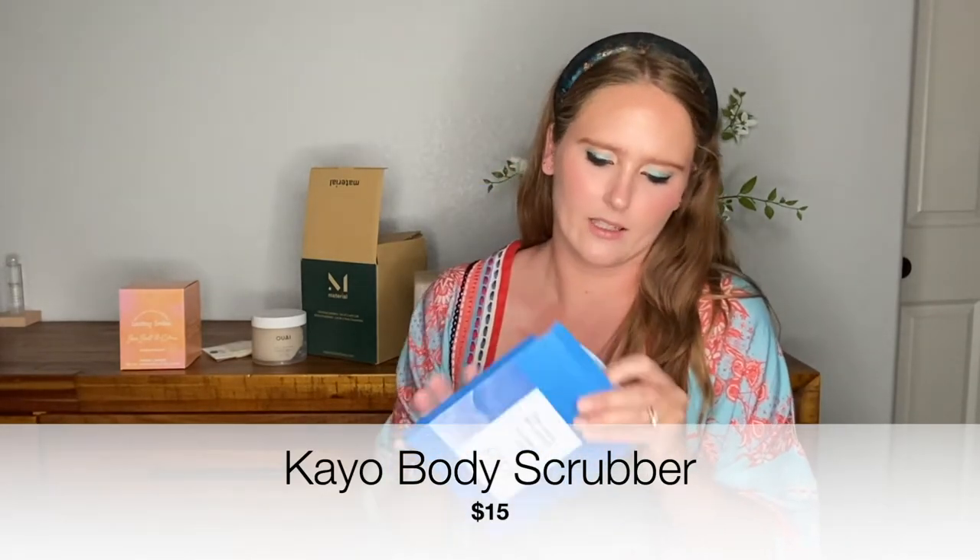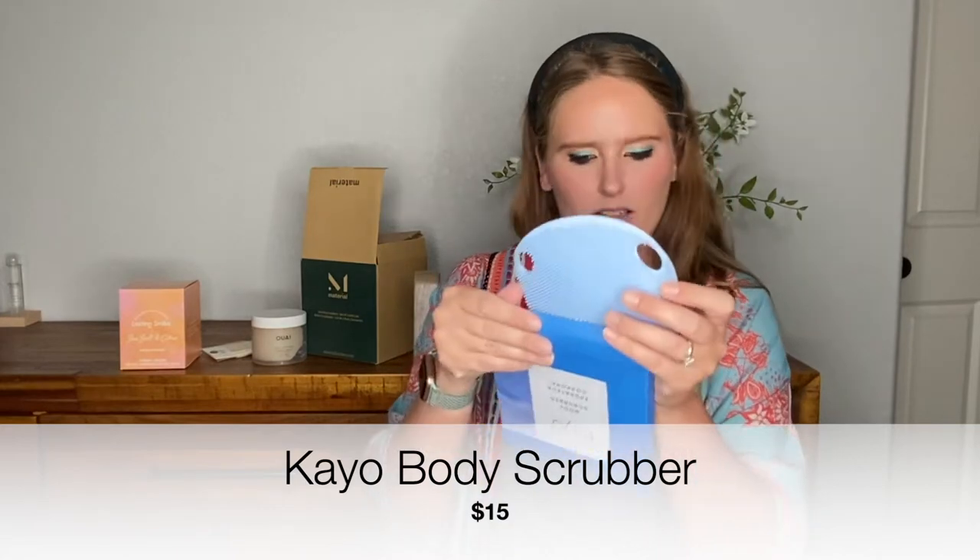Next we have a body scrubber from KO. I don't think this was one of my choices. It's literally like a little body pad scrubber. Interesting. I might have to look and see exactly how that's supposed to be used, but that's another item we have in the box.